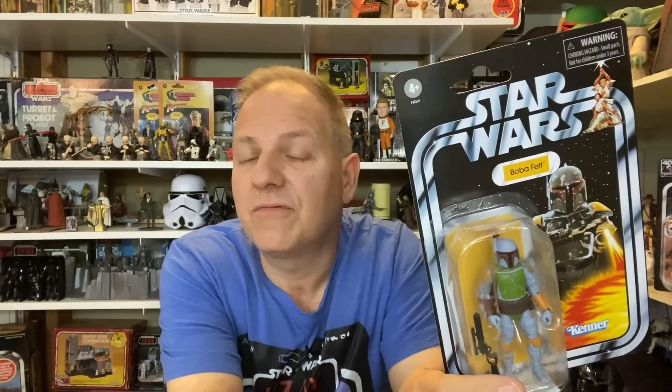I know haters gonna hate — there are a lot of people saying 'yes, another repaint.' And I get it, I don't like constant repaints either, but certain ones I'm okay with. I've been enjoying the Boba Fett repaints: the all-white concept one, the Holiday Special first appearance paint scheme, and even the one matching when Boba Fett first appeared in a California parade before Empire Strikes Back even came out.